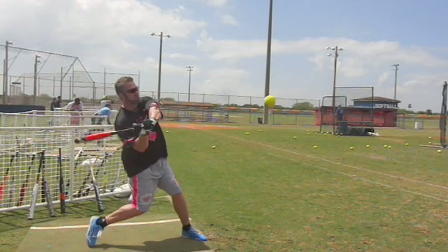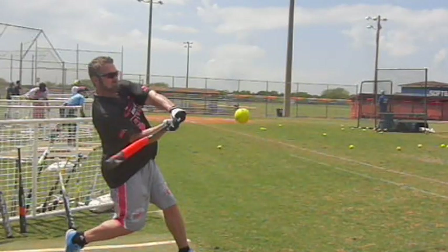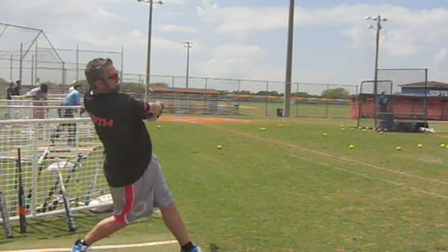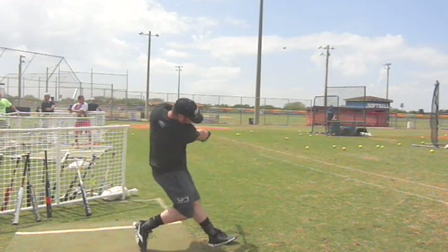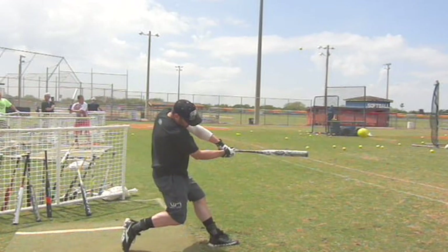Jeff Hall is more of a sideways snapper. You can see that — he throws that bat sideways and it whips around following the rotation. He throws the bat head and then just hangs on at the end. Robert Blackburn is a little bit more over the top, a little bit more of a tomahawk-ish style. The bat head punches over the top like a boxer's punch right there.